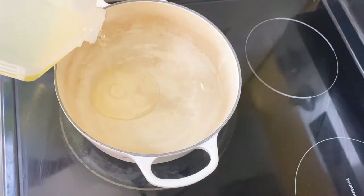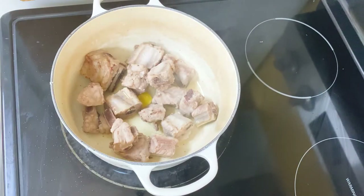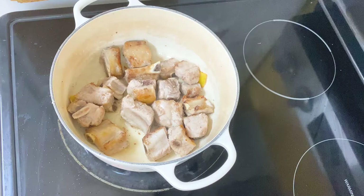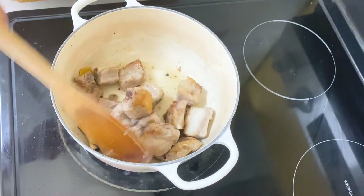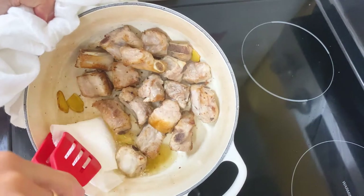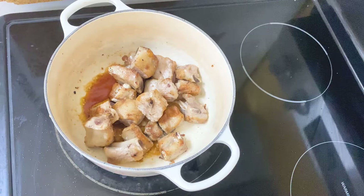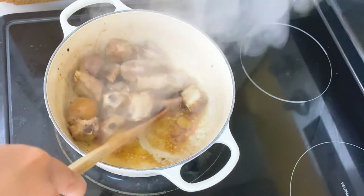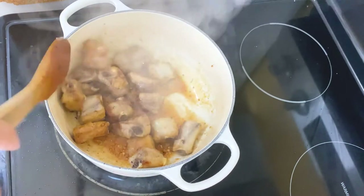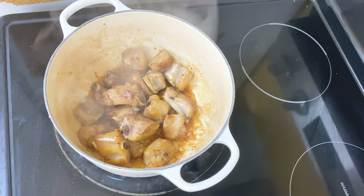Next, in a cast iron pan, add one tablespoon of oil and toss in the ribs. We're going to sear them over low heat until the surface is caramelized. During this process, the fat from the ribs is rendered out. To make sure this dish is more healthy, you can use a paper towel to absorb the excess grease in the pot. Then add two tablespoons of soy sauce. Stir this well, cover the lid and let it cook on low heat for about five minutes. If it is too dry, you can add a few tablespoons of water so that it won't burn.